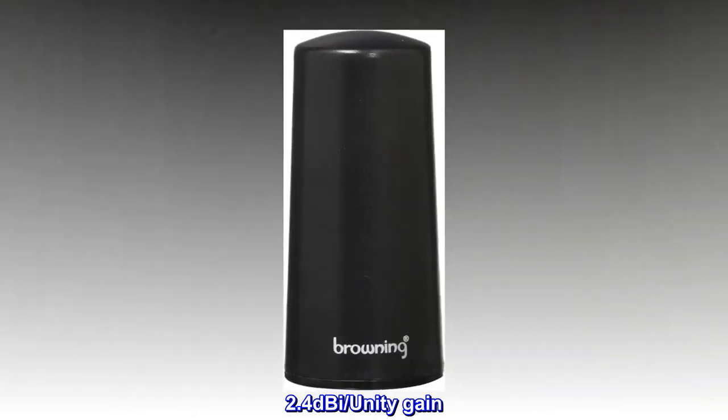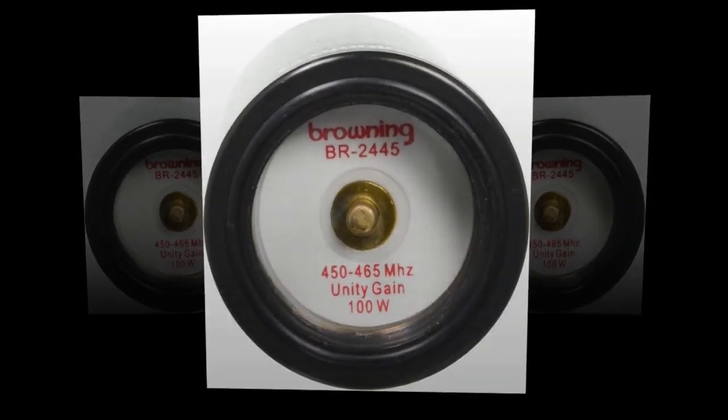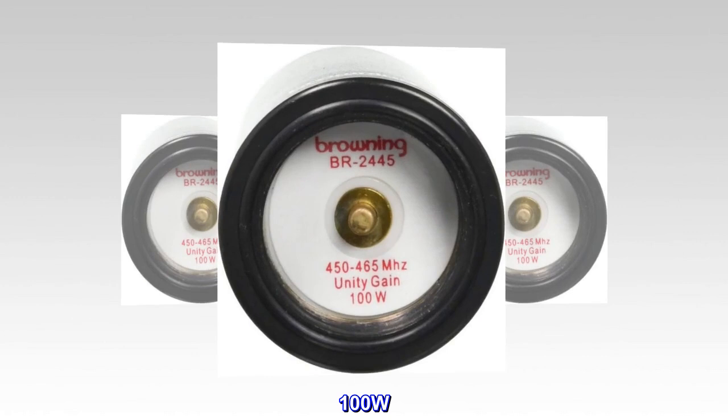2.4 dBi, unity gain. 3.25 inches tall. Gold contact pin. 100W. SWR.